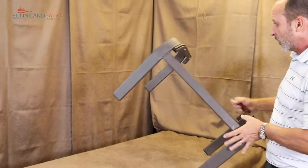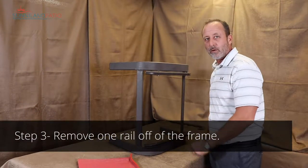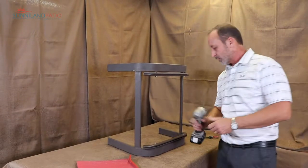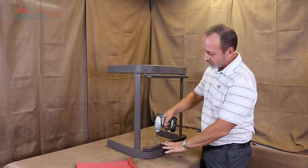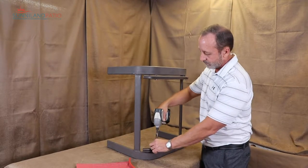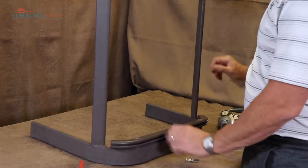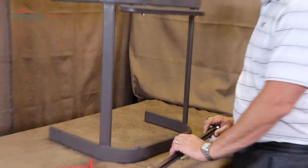Next, we're going to remove the hardware so that we can loosen one rail off of the ottoman. I'm going to use the drill set up with a socket and just reverse it out. Now we've got our rail loose.